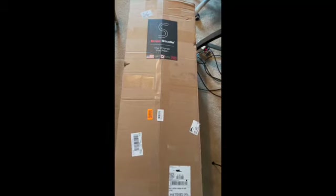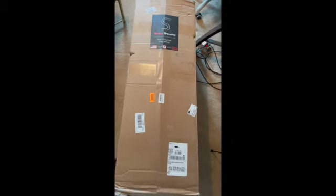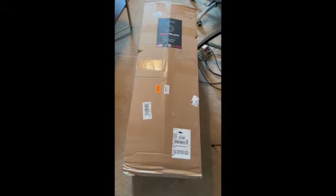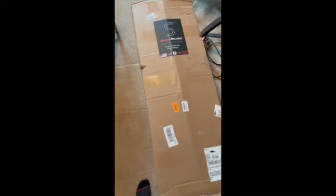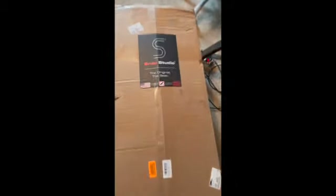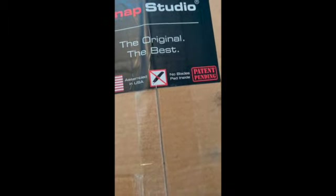This is the unboxing of the Snap Studio Ultimate Portable Vocal Booth. It comes in a pretty big-sized box, about the size of like a Christmas tree box. You can see they do not want you to use knives to open it because there are pads inside.